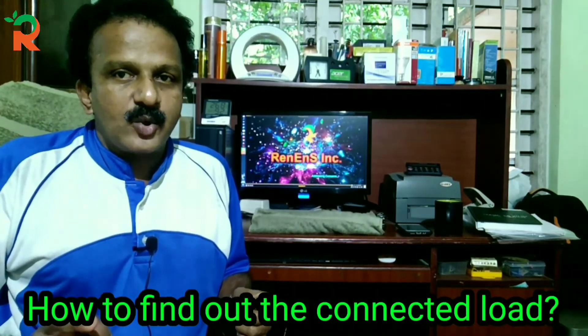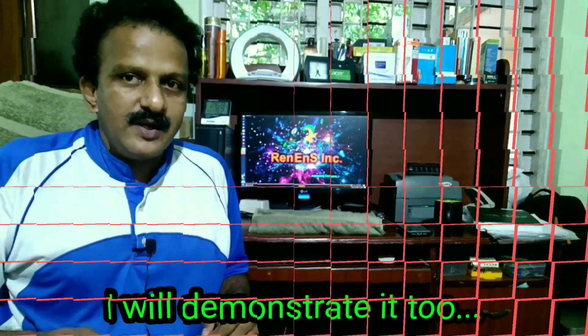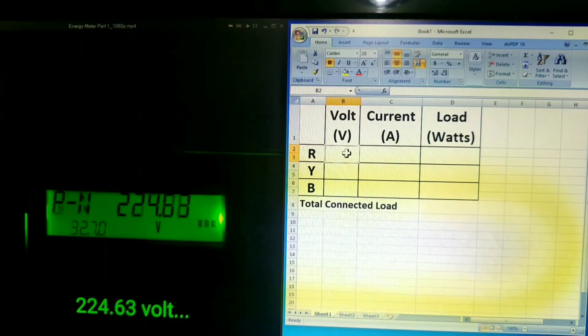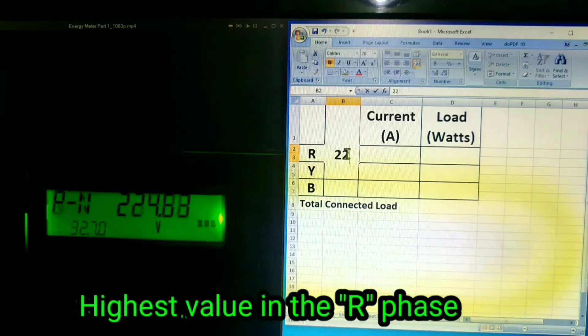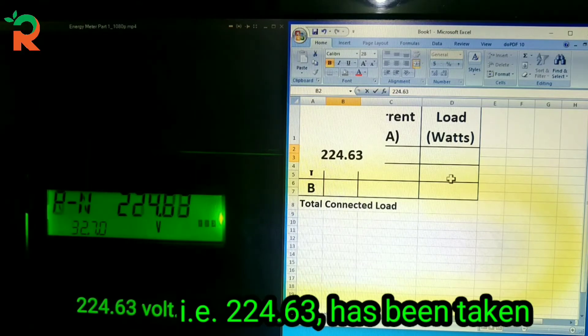That's why I'm going to work out the KVADs. I'm going to show you how to work out the KVADs. Let's add the KVADs — R-face has a voltage value of 224.63 V.